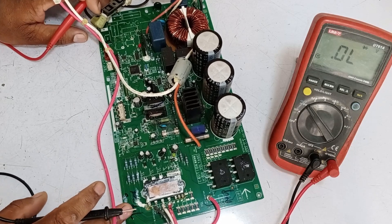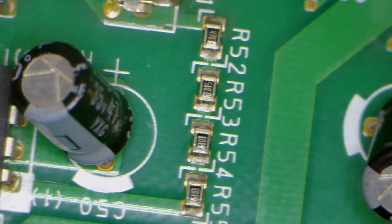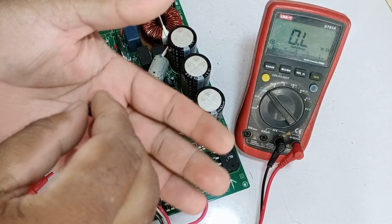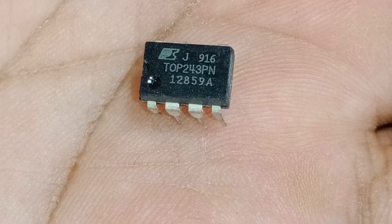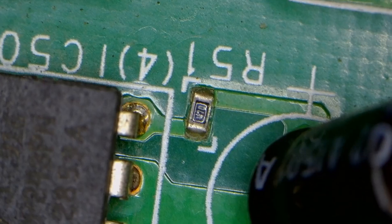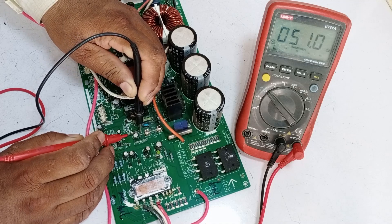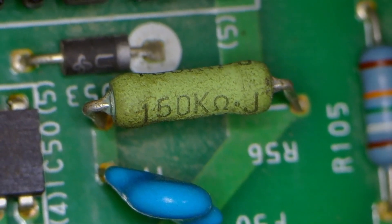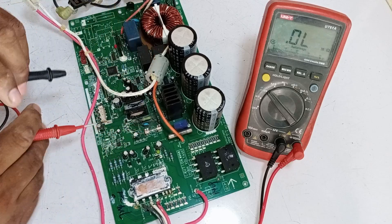Now we need to check all the resistances in the SMPS. Setting the multimeter to resistance mode — there are two mega-ohm resistors in series for the multifunction pins of the switching IC, and they are perfectly fine. For the new switching IC, I've removed the old one and I'm ready to install the TOP243PN. The circuit also has an R51 resistor of 47 ohms, which is showing a value of 51 ohms — correct. Next, the circuit has resistor R56 with a value of 150 kilo-ohms, and it's also showing the correct value, so everything seems fine.